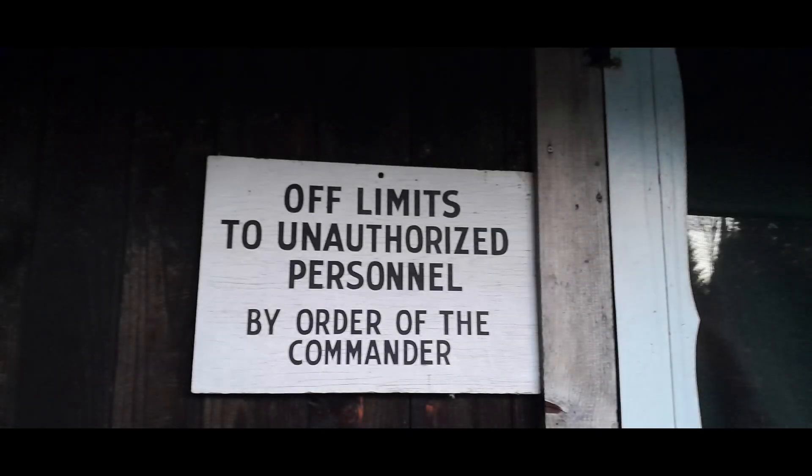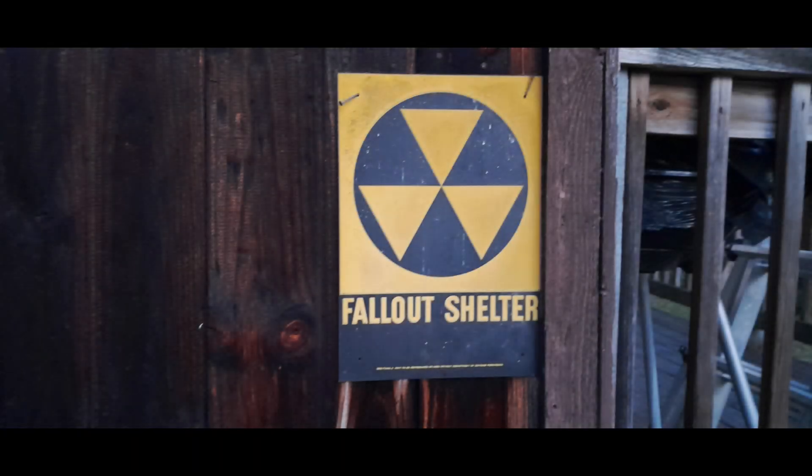I thought I'd give you a zoomed-in picture of some of the placards on this facility — it's for official use only. As I mentioned in an earlier video, if things get a little spicy and you need a place to hide out, it's rated as a nuclear fallout shelter. That's a joke, of course, but it has to do with some of the history of my family and things we've worked on.